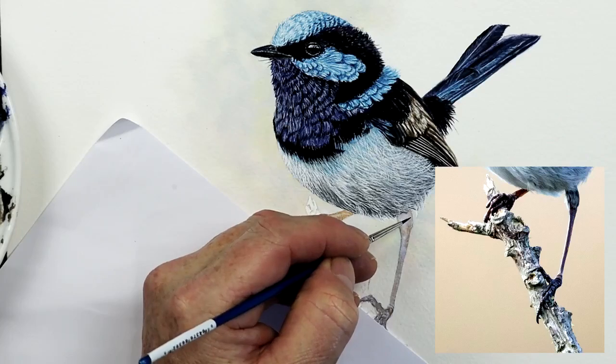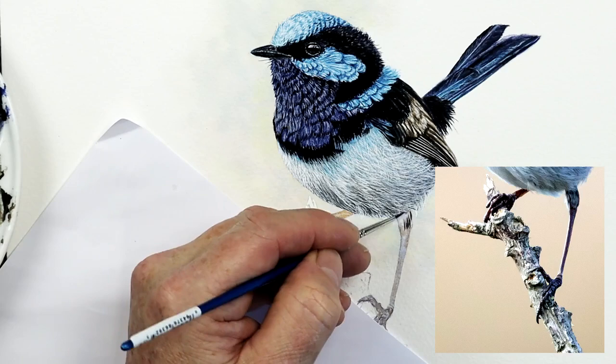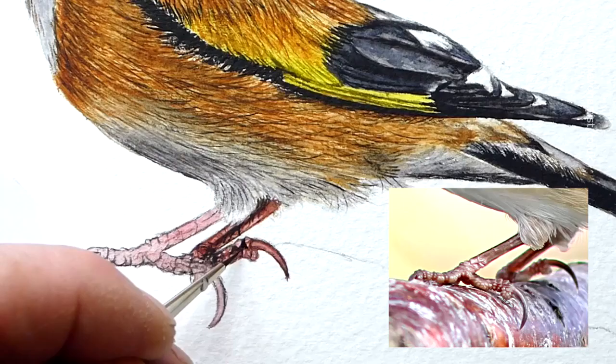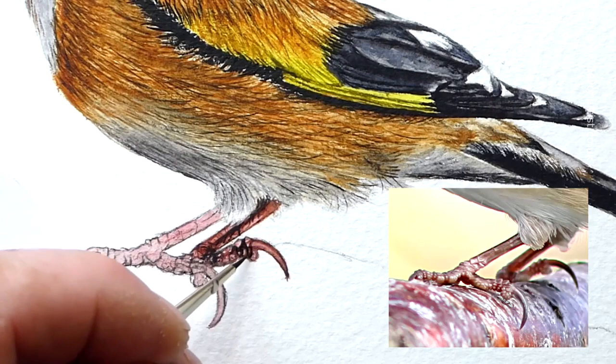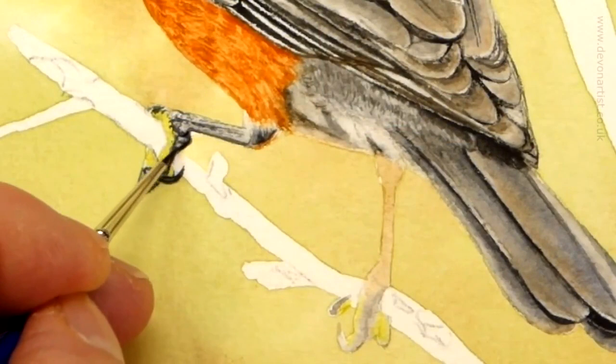A lot of people find painting the legs and feet on a small bird quite tricky — they're so tiny and yet so detailed. In this video I'll share 10 really useful tips for painting legs and feet that look lifelike and real. I'm Paul Hopkinson and I absolutely love painting birds. As a result I've painted hundreds of birds' feet and claws and developed a method of working on them that usually works every time. I've broken things down into 10 distinct tips which I hope you find useful.